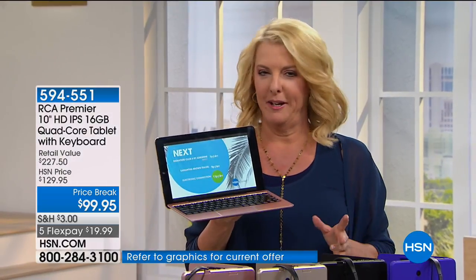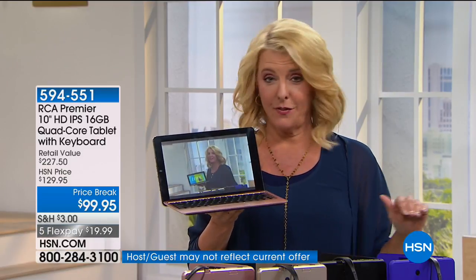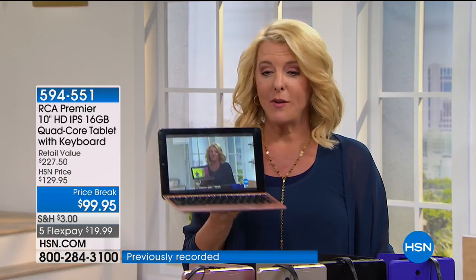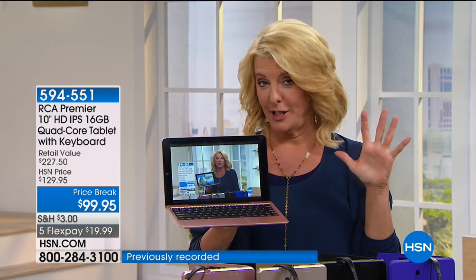How popular has it been? Here's the scoop. We've already sold 2,000. I have a little over 3,000 left and that's it for the whole weekend. This is our last scheduled airing for the entire weekend. And check out that great price break — we're at $99.95, plus we have five FlexPays.